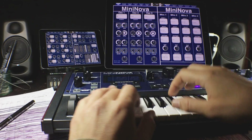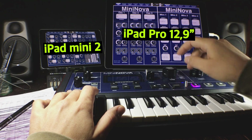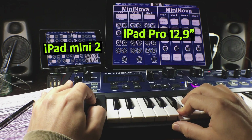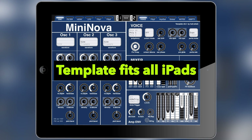Before I forget — this template will only load and display properly on iPads. I've got it loaded on an iPad Mini 2 right here, and I've also got it loaded on my iPad Pro 12.9 inch. All of the iPads in between — the iPad Air and the iPad Pro 11 — they're all good. You can load them and the template will display properly on all those models.